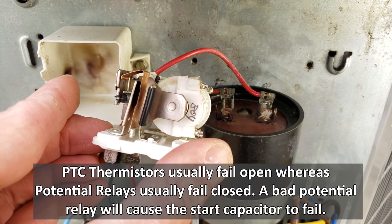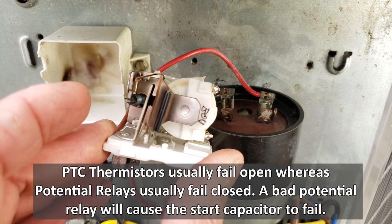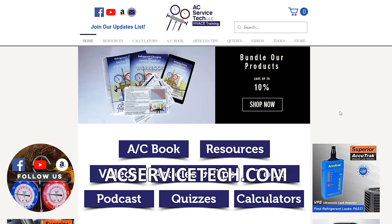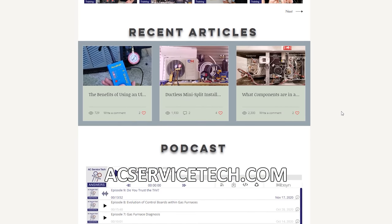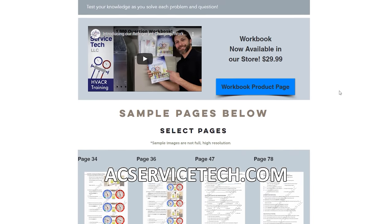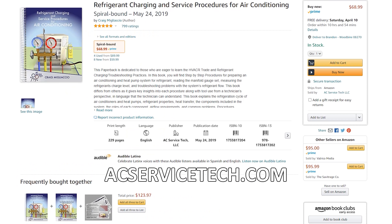You can see the burn marks on the inside of the case — it's all burnt and welded right there — and this is what caused that start capacitor to fail. If you want to learn more about HVAC, check out our website at acservicetech.com where we have free resources such as articles, quick tips, podcasts, calculators, and quizzes. We also have our refrigerant charging and service procedures book, the thousand question workbook, quick reference cards, and physical products available on Amazon. Hope you enjoyed yourself, we'll see you next time.